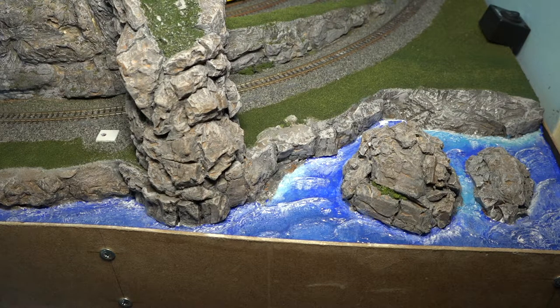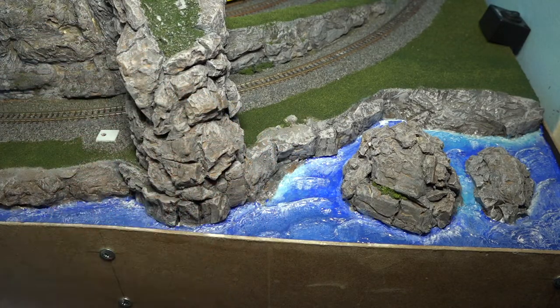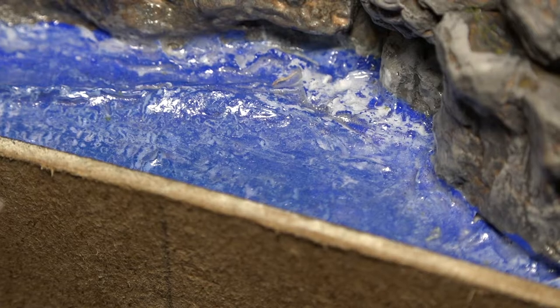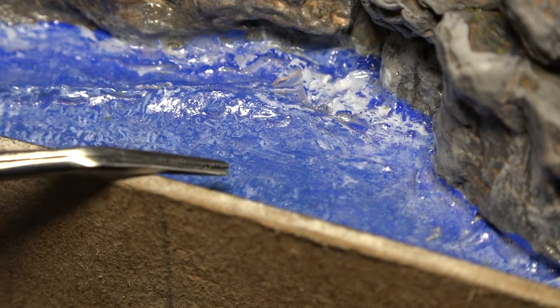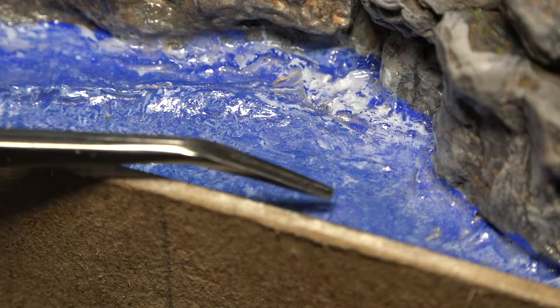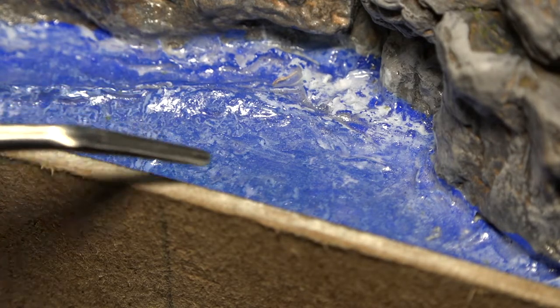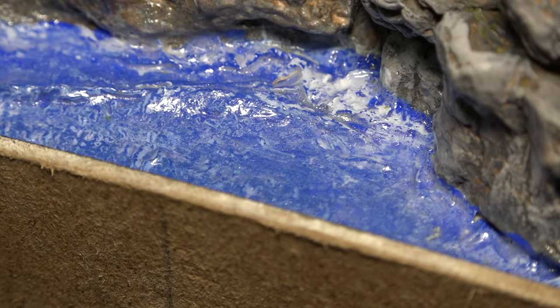For me it worked out really well because with ocean waves crashing and pushing, you get that foamy, milky, bubbly water look. But for everyone else doing maybe a pond or very still water, I strongly suggest putting it on slowly and gently — don't dab it. You can see a perfect example zoomed in: in this area I painted white with acrylic paint, but this section I did not paint white and it still came out a little milky and bubbly. It worked for me, but for calm water it may not work so well.